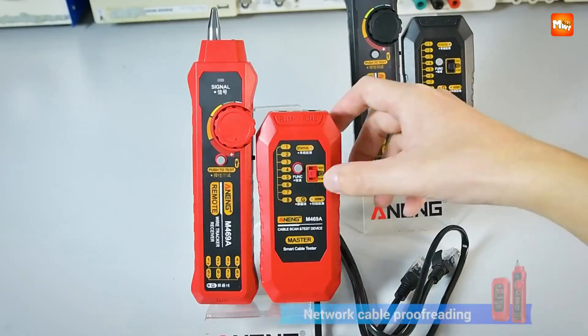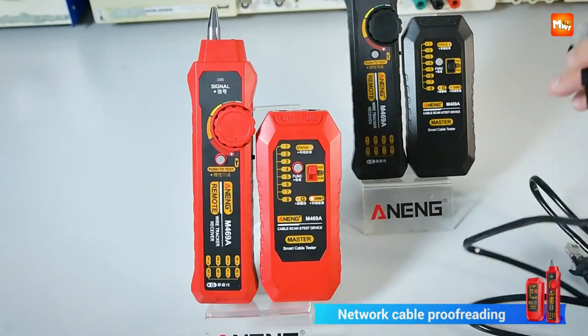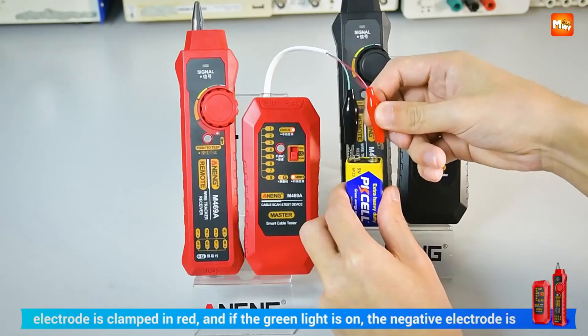Pros: versatile, practical, easy use, reliable. Cons: limited range, basic display.